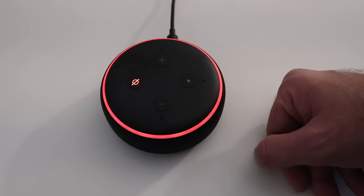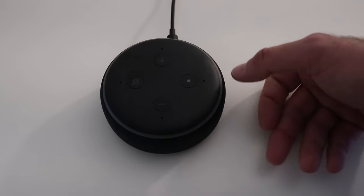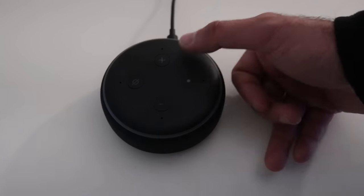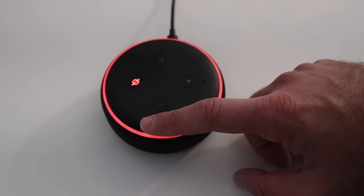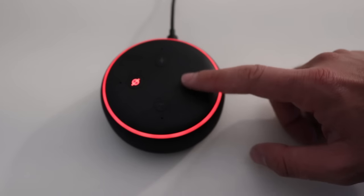I'm just going to mute it for right now. There are these different buttons: this is the mute button, this is the plus and minus volume button, and then this is what they call the action button.